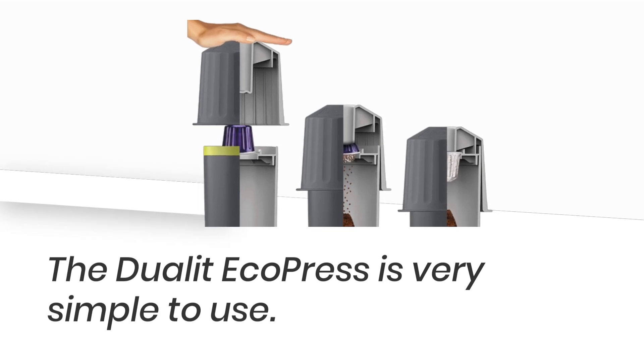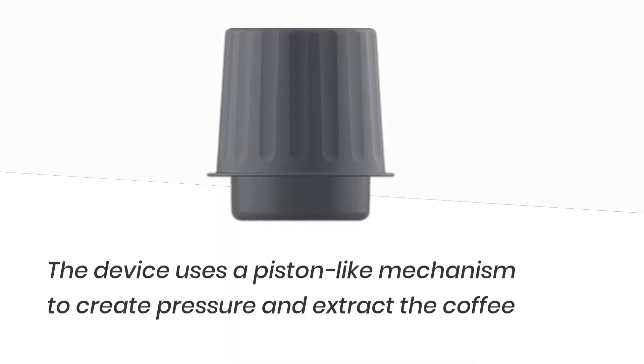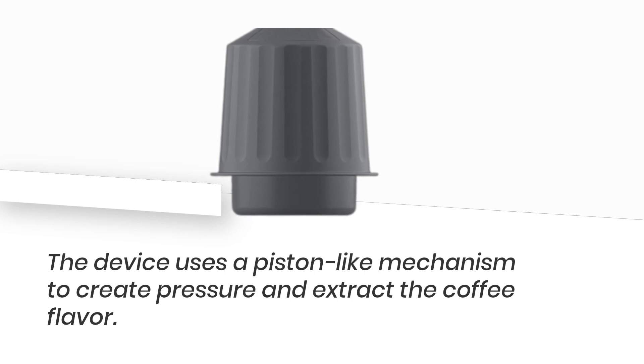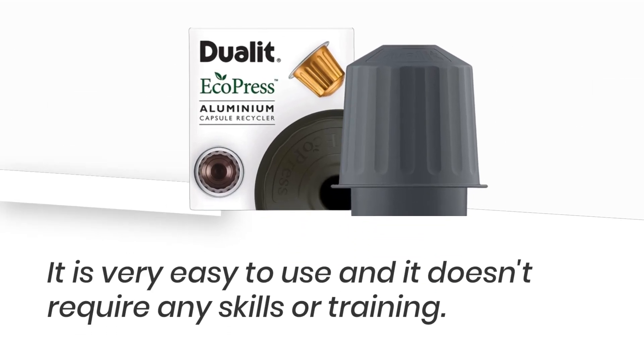The Dulet EcoPress is very simple to use. All you need to do is fill the device with your favorite ground coffee and add hot water. The device uses a piston-like mechanism to create pressure and extract the coffee flavor. The pressure is created by simply pulling the lever up and down.